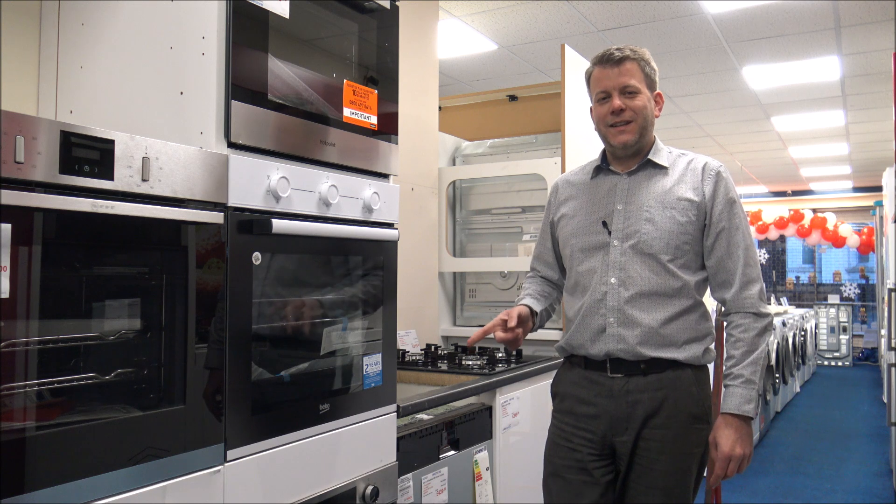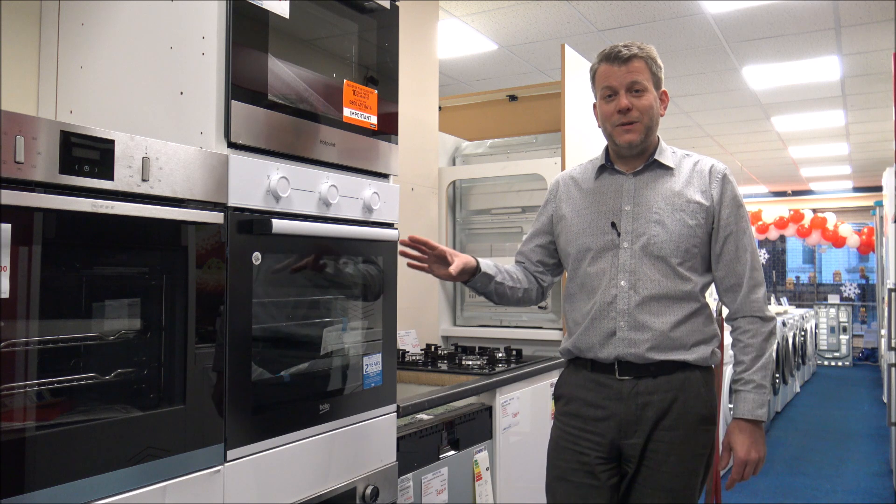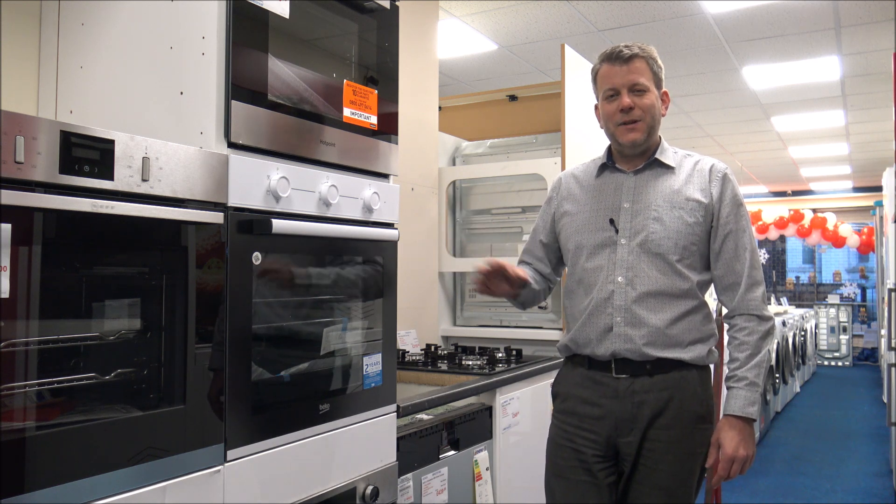Also, if you have got one of these or any Beko single oven or double oven integrated, let me know what you think because I do always appreciate the feedback. Thanks for watching.